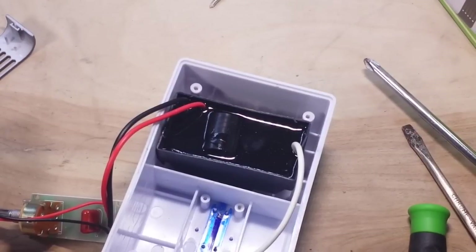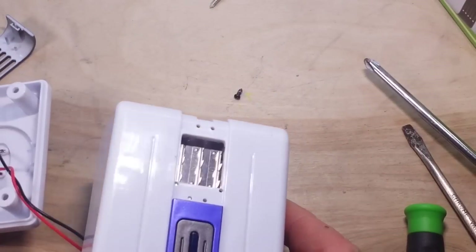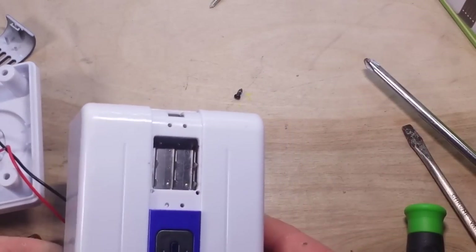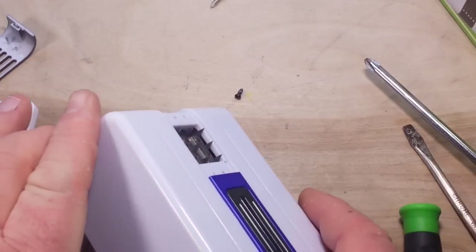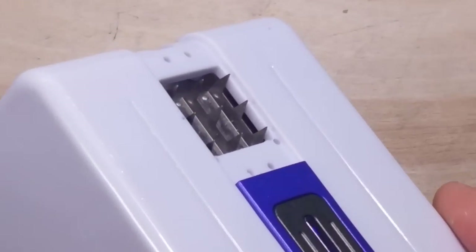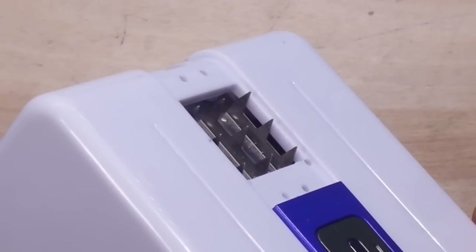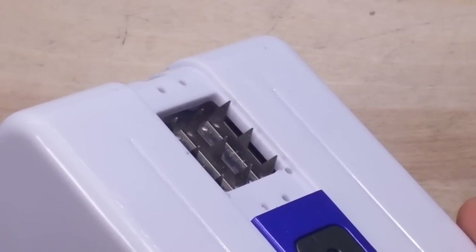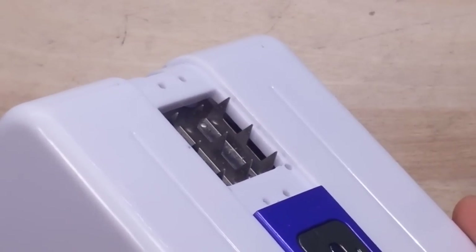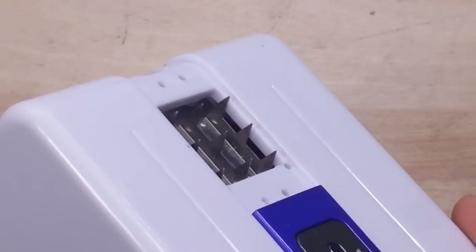That potted part is not coming out without destroying the unit, which I really don't want to do, and we're not going to see anything within it anyway — it's entirely enclosed. But you can see these very sharp points, which is exactly what we'd expect to see in an ionizer. I'm going to put this back together and let it run overnight, then check cumulative power draw and see if I notice any ozone smell.